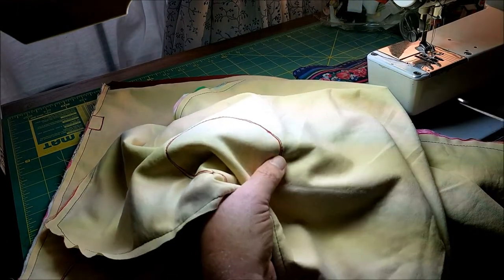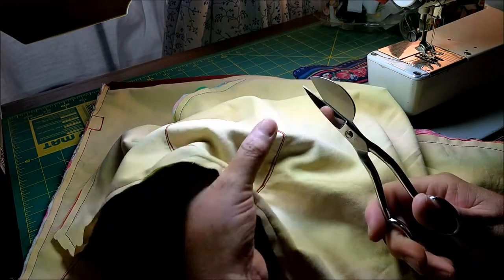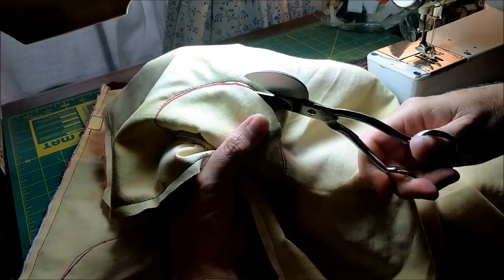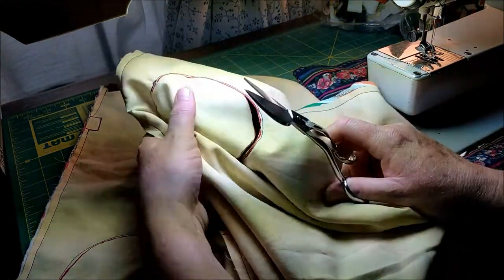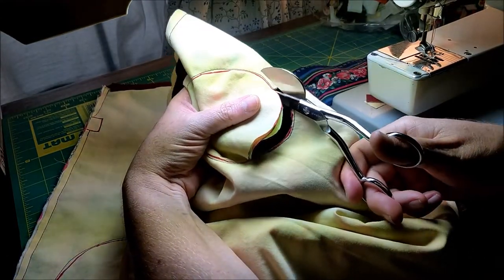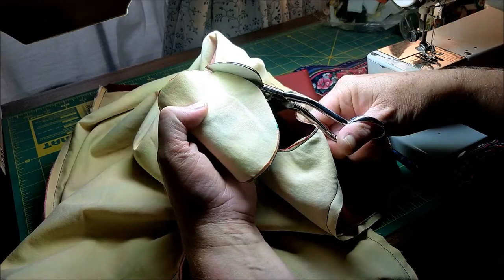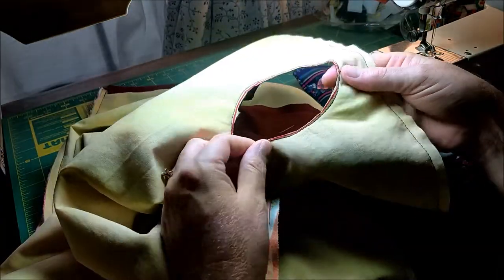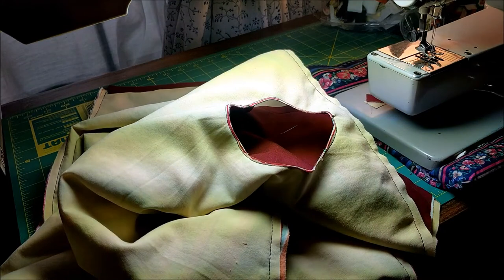We're going to do the same thing on the hand holes. Kind of fold it in half, take a snip. On these, make sure you get through all three layers and stay right inside that tracing line. You're going to cut all the way around. You'll need one of these sets of circles again, so don't cut all the way through the center. Because we'll use it in a later step — I'm going to save this stack. And now I have my nice hand hole that has the stitching around to just stabilize the edges. Repeat that on the other half and we'll be ready to put them together.